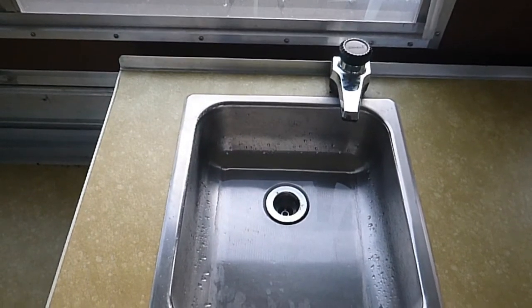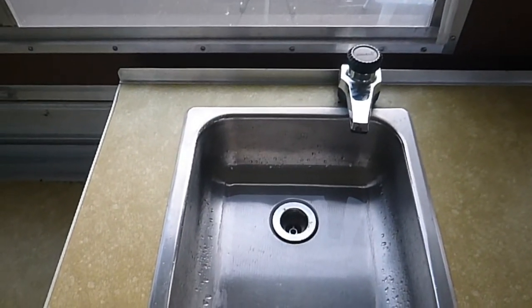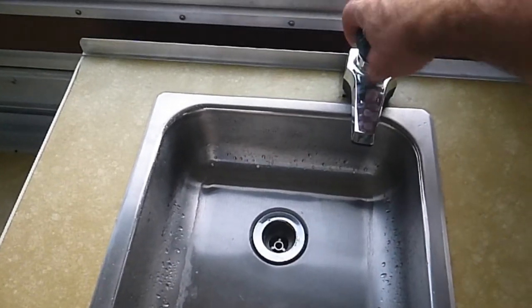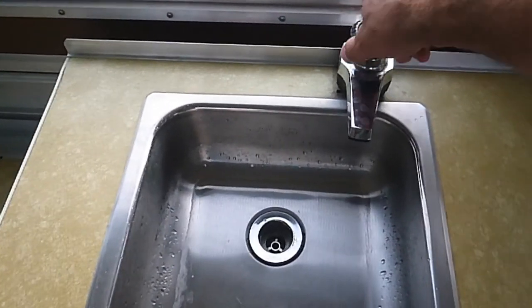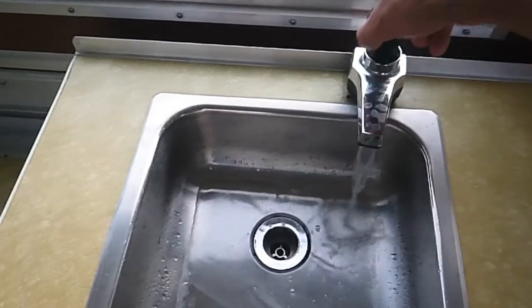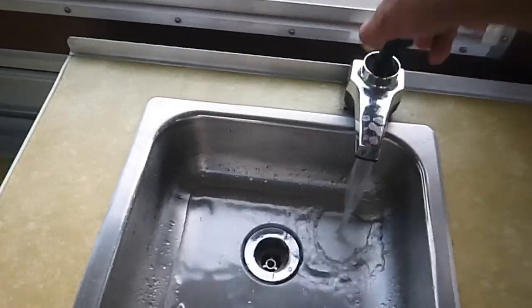Okay, so we're inside the camper now. What we're going to do is get that bleach solution into every part of the water system. This has a manual pump as well as an electric pump, and we want both pumps to get the bleach solution inside them. So we're going to work some of the water through and make sure it gets into the pump itself.